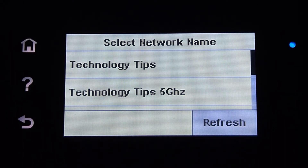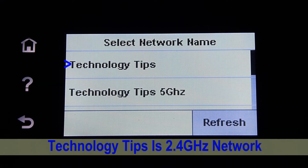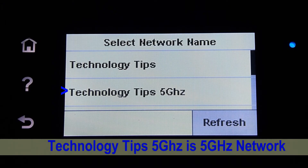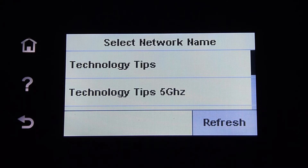You can select your network name. Technology Tips is the 2.4GHz network and Technology Tips 5GHz is the 5GHz wireless network. You can select either one. Since this printer supports dual band, let's select the 5GHz network.